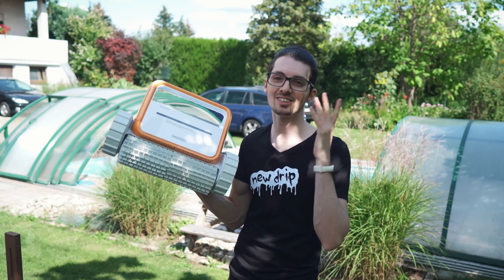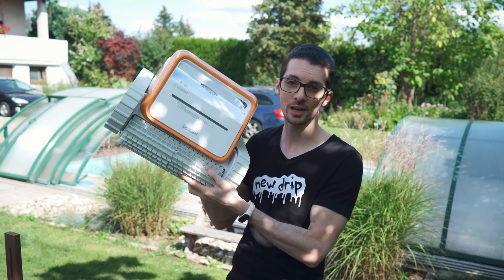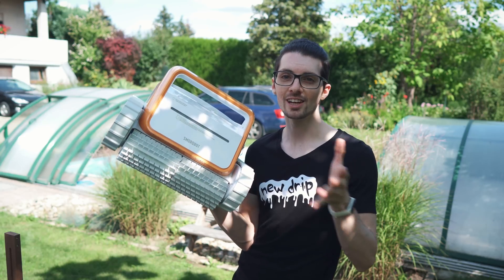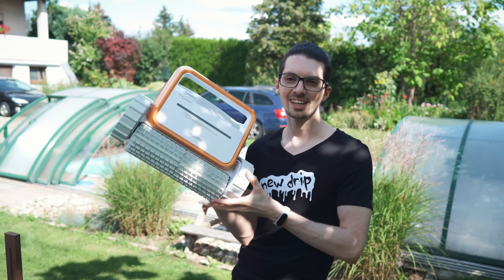Got a new drip from Smorobot — this is the Tank X11, a cordless robotic pool cleaner, fully automatic. If you're interested already, check out the product links in the description. I will list and link the best deals for you, and now let's check it out.